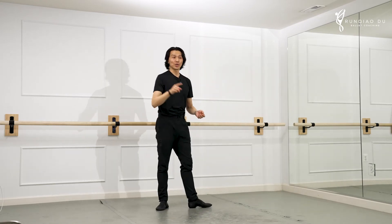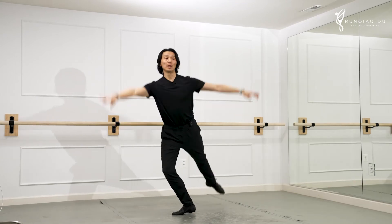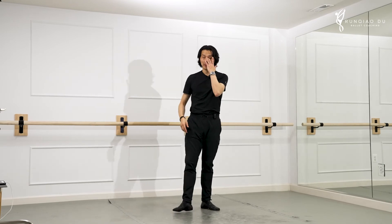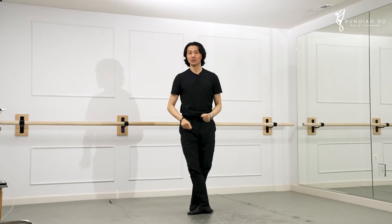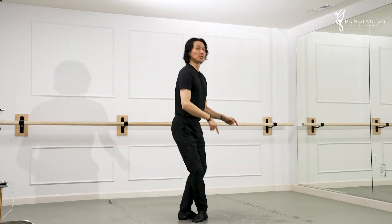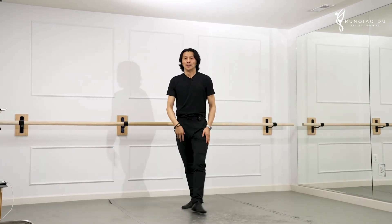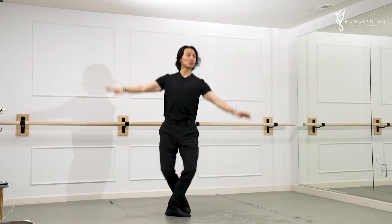And normally we change directions — so we do Sissonne this way, and the assemblé has to fall back to a croisé position. Because if we don't change directions it will look like Sissonne fermé. For Sissonne ouvert, we change directions. If I go open arabesque like this — and if we go croisé, we don't have to change directions, we just go like this.